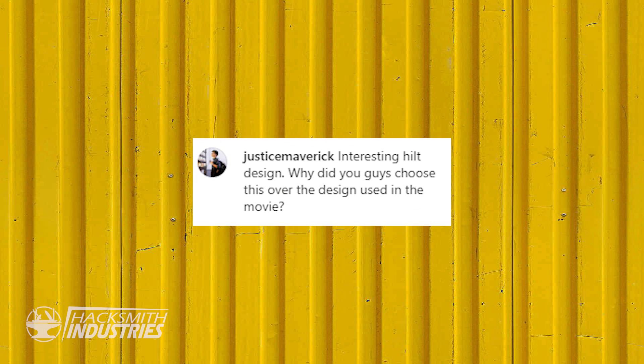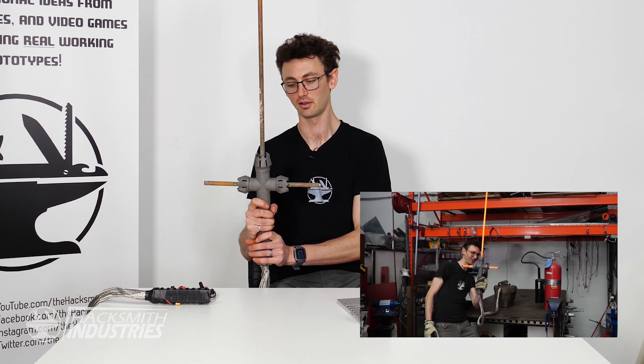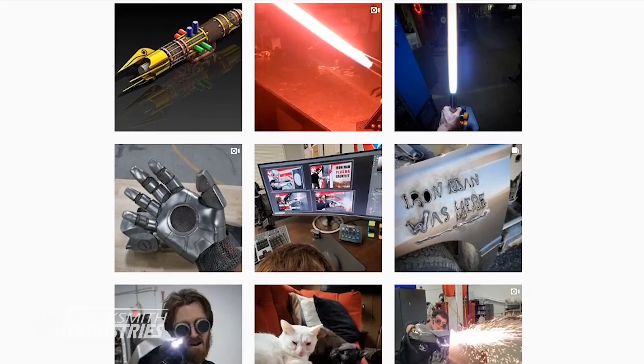Why did you guys choose this hilt design over the one in the movie? Partially IP and partially because I just wanted to design this. How close is it to the movies? When you have it on, it looks and feels amazing, and the heat coming off it is intense. It doesn't cut as well as a real lightsaber, in large part because of physics and how heat conducts. The next lightsaber is going to be better — check out our Instagram for previews of the next plasma lightsaber.